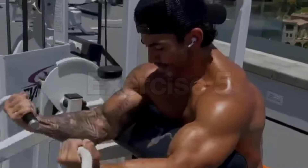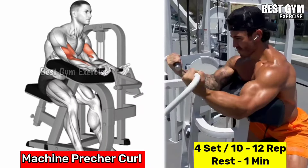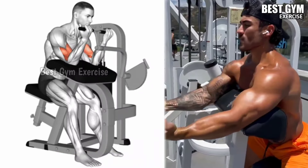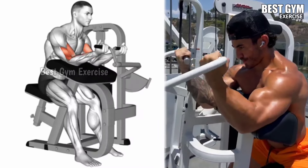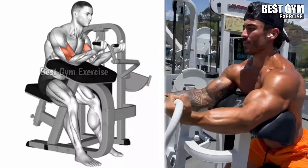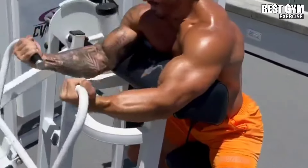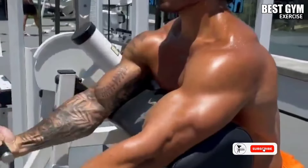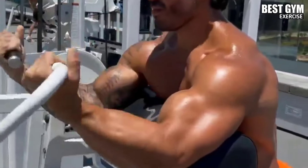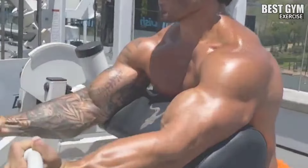Number 5: Machine Preacher Curl. Main target muscle: bicep. Sit on the preacher curl machine and adjust the seat so your arms rest comfortably on the pad. Hold the handle with an underhand grip with both hands, keeping the arms stable on the pad. Curl the handle toward your shoulder, then bring the handle downward while maintaining control over the speed. During the entire movement, keep your upper arms and elbows stable on the pad and focus on the bicep muscle. Do 4 sets and 10 to 12 reps.